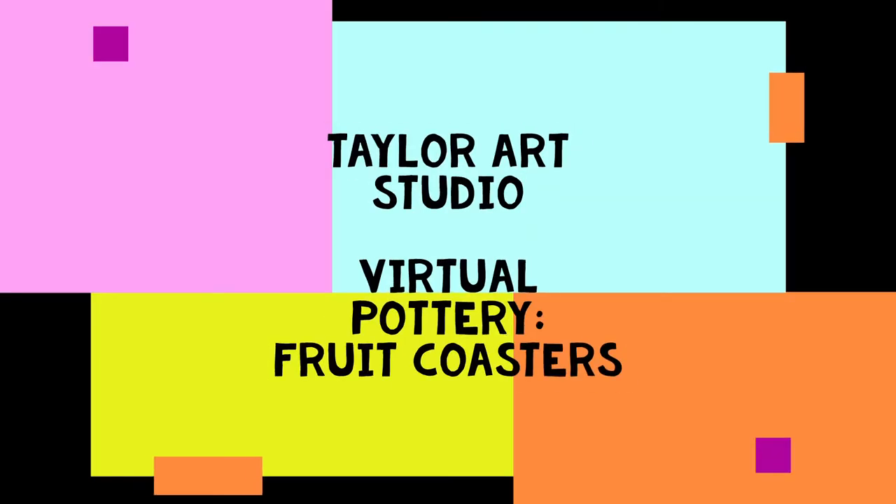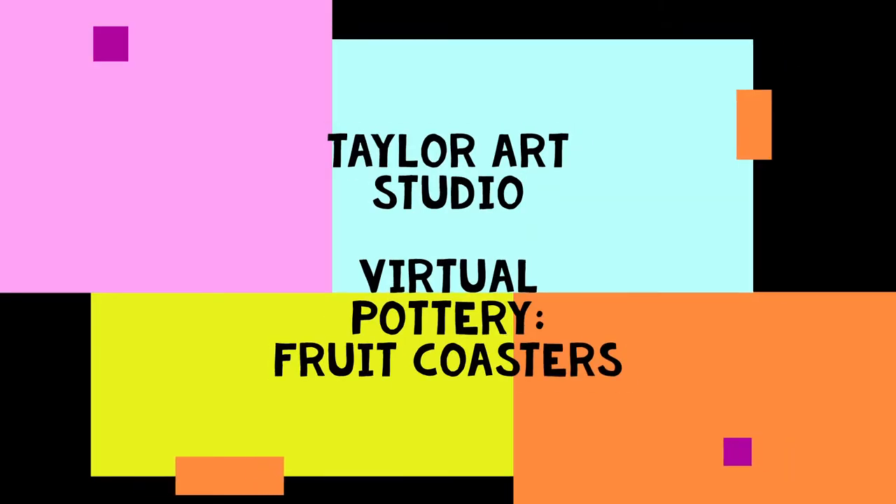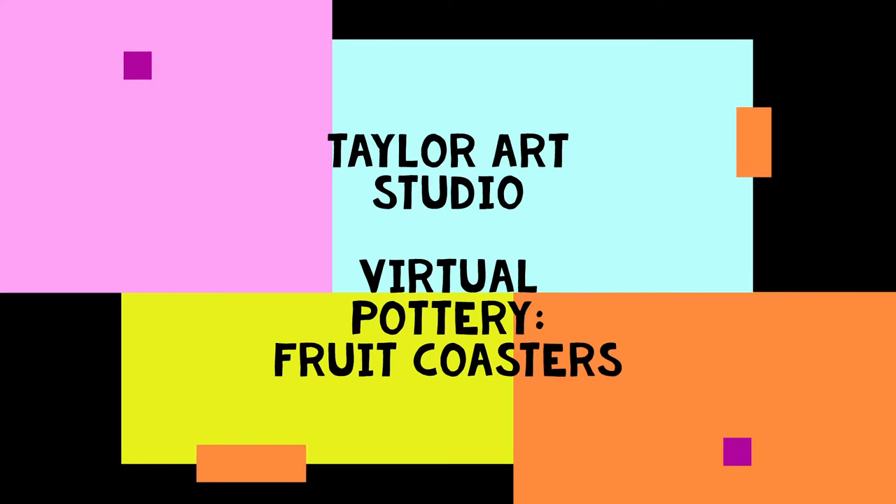Hey everybody and welcome back to our virtual pottery. This is Sarah from the Taylor Art Studio and today we're gonna make fruit coasters.